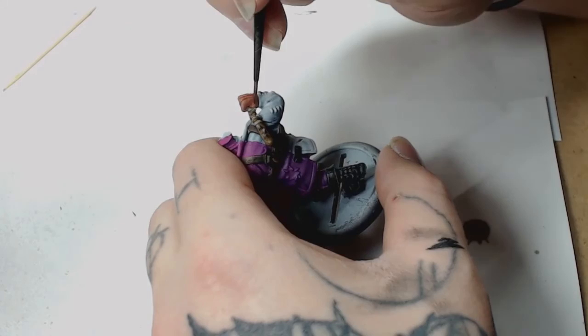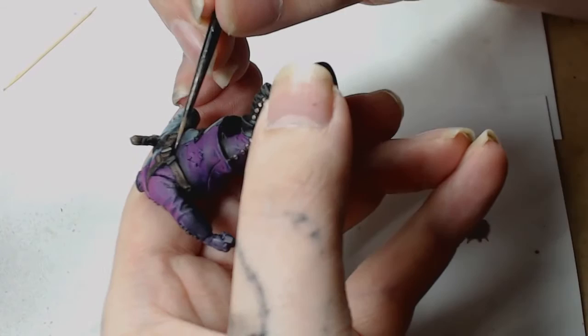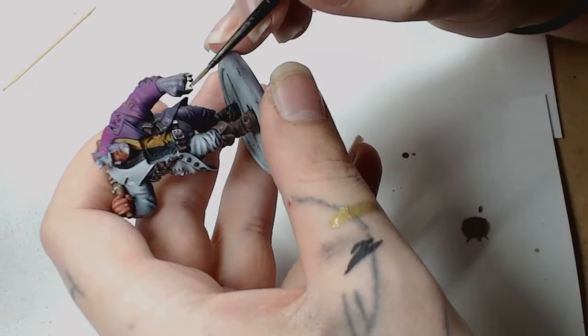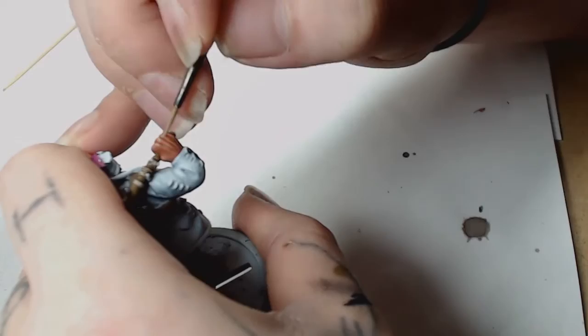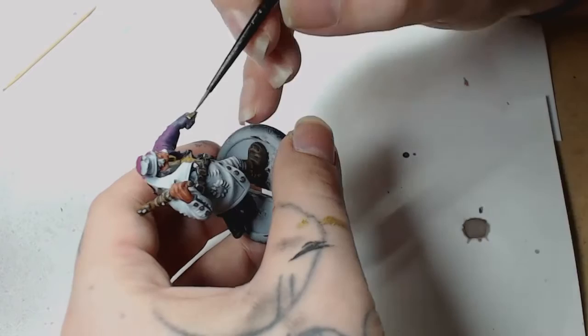Then we're using Reikland Fleshshade by GW over the actual flesh colours. Game Colour Gun Metal was used for most of the metallic parts — all the buckles, anything on the belts and harness. The two contrasting sides are starting to come together now. The brass latch hole — what else would we paint that but brass — so we used Bright Brass Model Air. That was later washed with Agrax Earthshade. Then Cadian Fleshtone with a slight touch of Kislev Flesh, both by GW, building up the flesh in layers to make it look natural. Panzer Dark Grey was then used as a highlight on the right-hand side of the shirt.